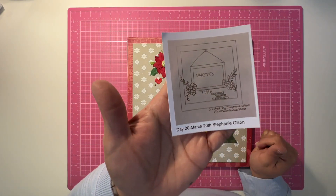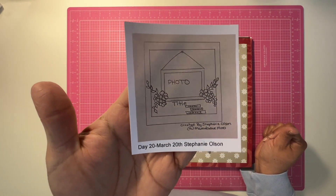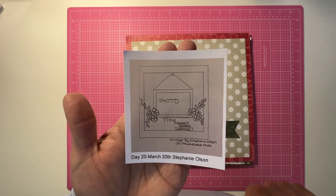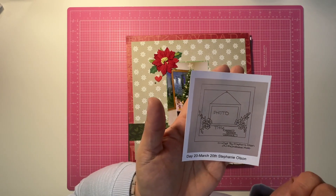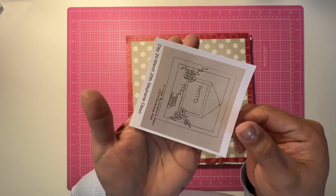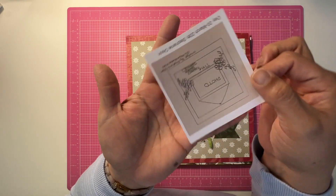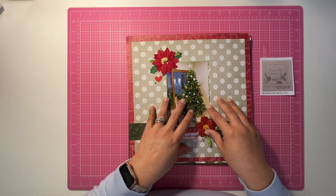For day 20, this is a sketch by Stephanie Olsen. You'll see that the orientation of the photo is horizontal and it looks like a little picture frame. The beautiful thing about sketches — whether you've worked with them before or not — is that if you're struggling with a particular sketch, you can just flip it around and see if anything appeals to you.